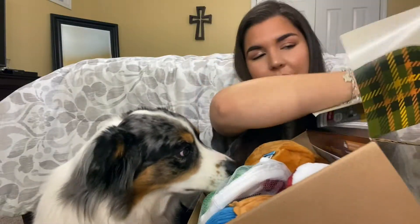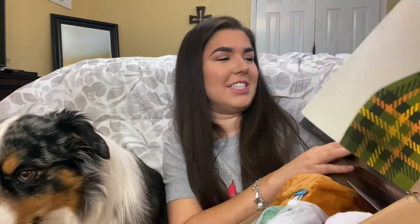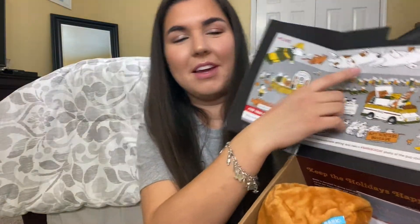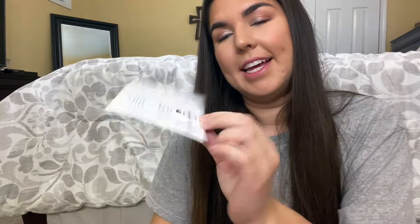When you open it there's a huge scene of a Thanksgiving parade with little dog floats. The first thing we get is a little postcard with a BarkBox and a Super Chewer box.